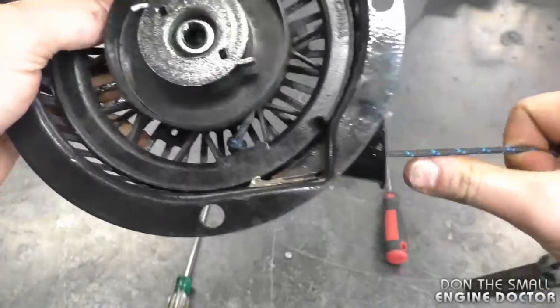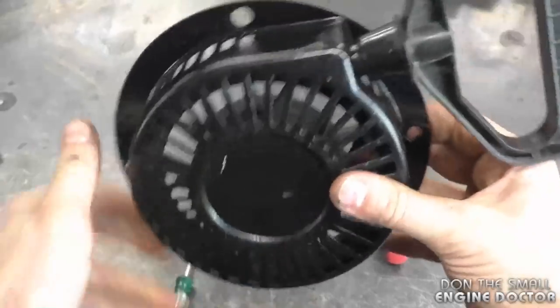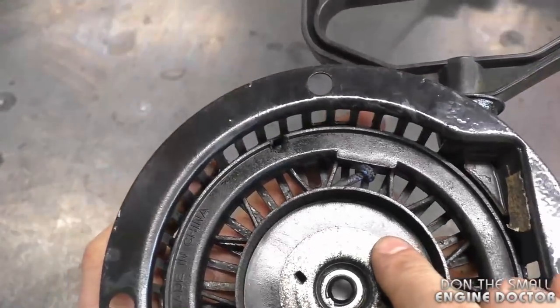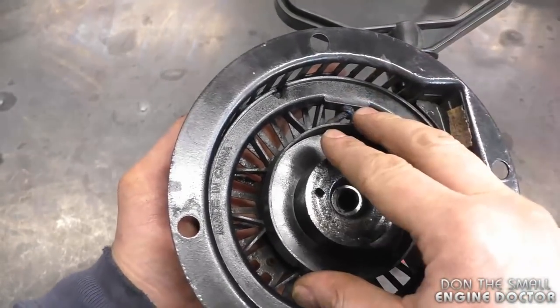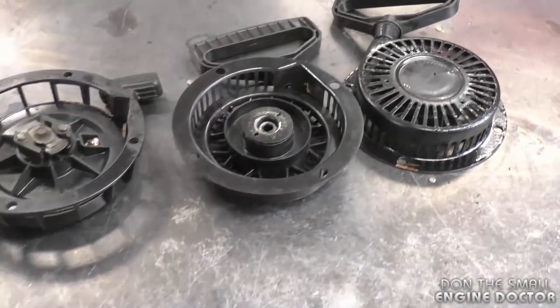Then you need to pull on the rope to get it out and check your tension. That's good. Just to reiterate: you melt a hole, get the cord in there, pull, and go counterclockwise until you feel the tension is proper for the cord.